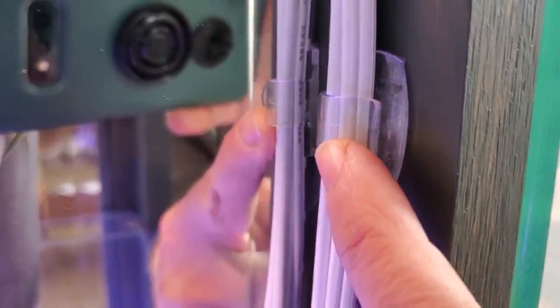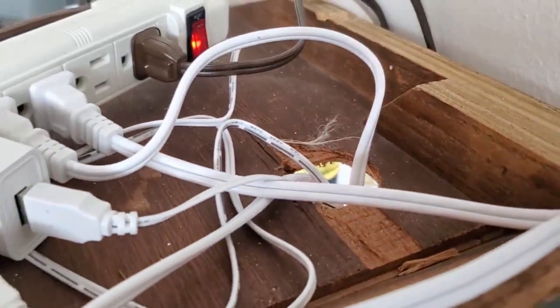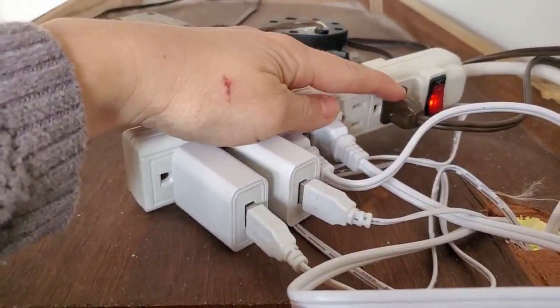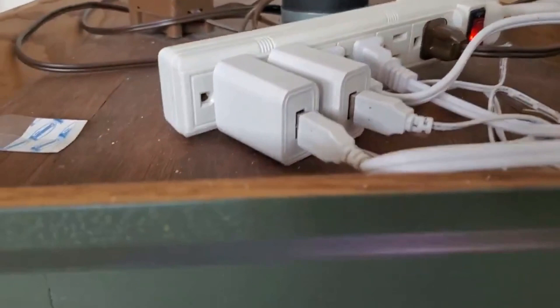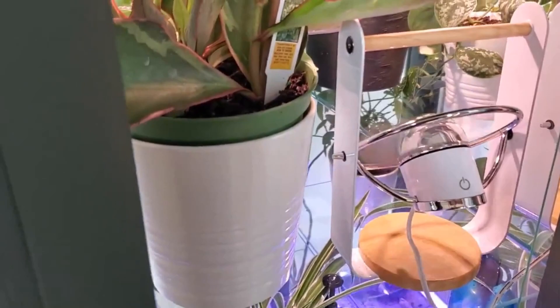I needed to drill a hole in the top to allow all the cords to pass through. Up on top I just have a power outlet strip — these are my two plugs for my grow lights, this is the plug for the cabinet light, and these are two small USB fans. Those don't turn on and off with the timer, so I try to just have them run when I get home from work — I turn them on for a few hours for air circulation, or sometimes I just keep the doors open on the cabinet.